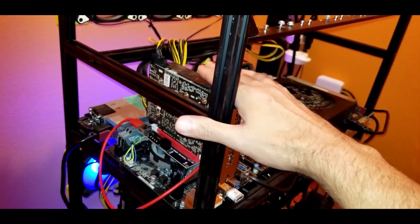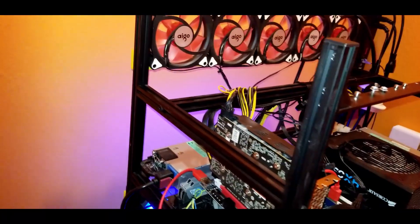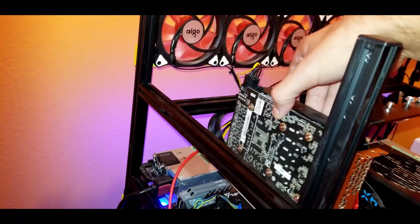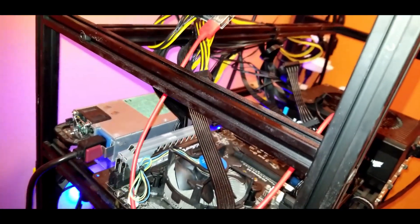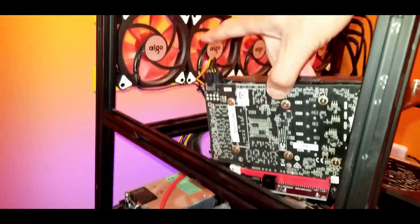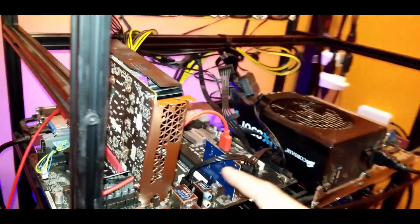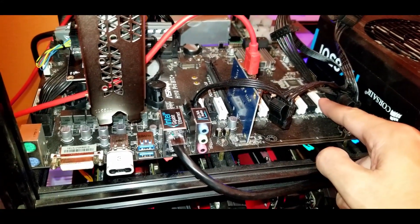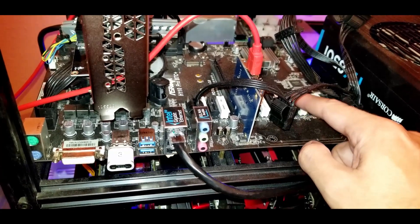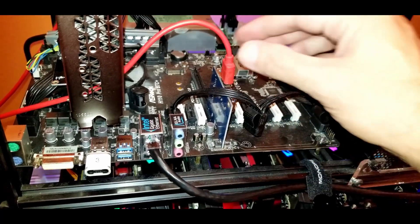I already have one just sitting in here for testing. What I'm going to have to do is flip this rail around, because the GPUs are so short they don't have anything to sit on. The only thing I'm really concerned about is this particular motherboard — I believe one of the PCIe controllers is bad, so only half the slots work.